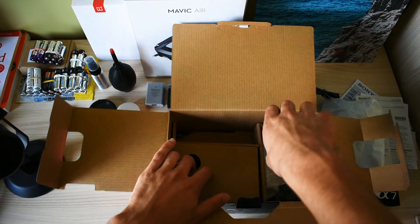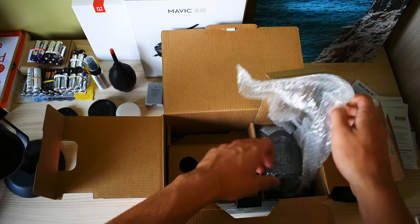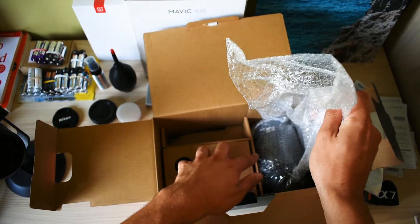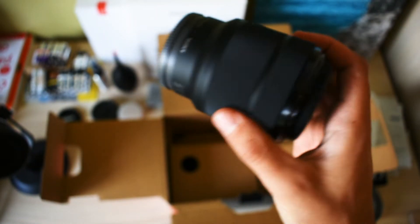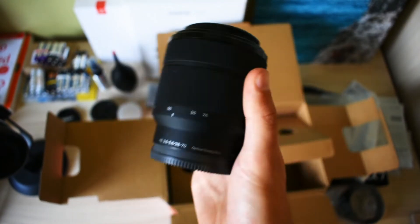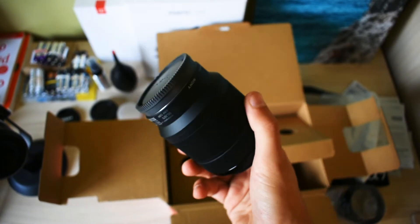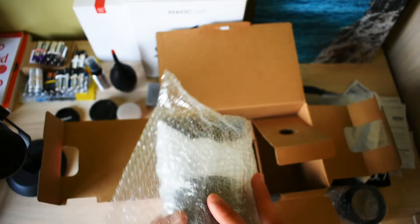So here we have the camera, and here we have the sun cap. We have the 28-70mm kit lens. I don't think I'm going to use it — I'm going to buy the Tamron 17-28. But it's much cheaper to buy it with the kit lens than without, so why not.